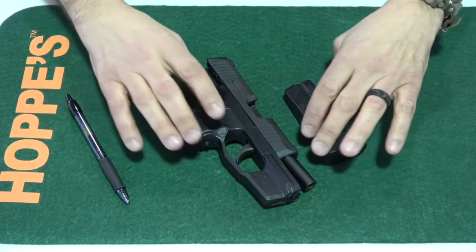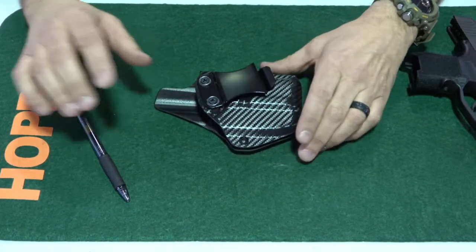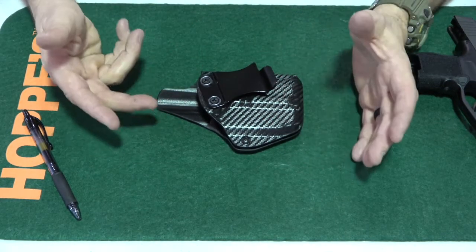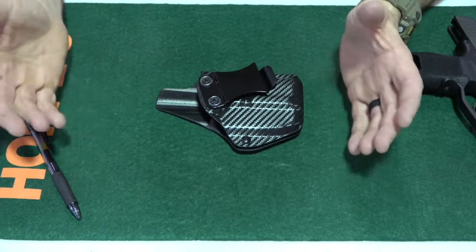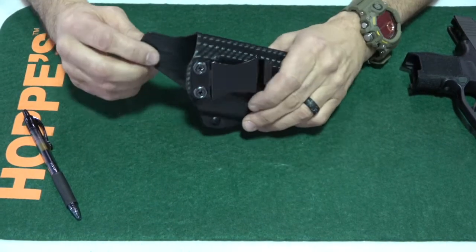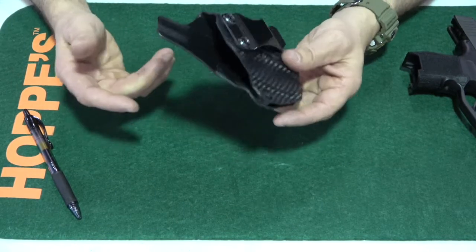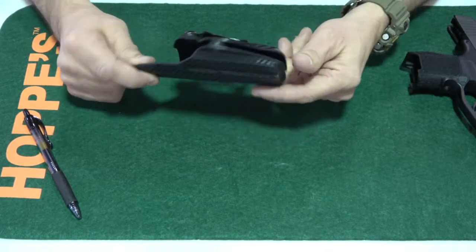As far as holsters go, I have two holsters — an inside the waistband and an outside the waistband holster. It wasn't hard to find a holster for the SIG Sauer with the Lima attachment. I found this one on Amazon — it's an Elite Forces holster, I think it was 30 bucks. It's one that I carry every single day. It's comfortable and does what I need it to do.